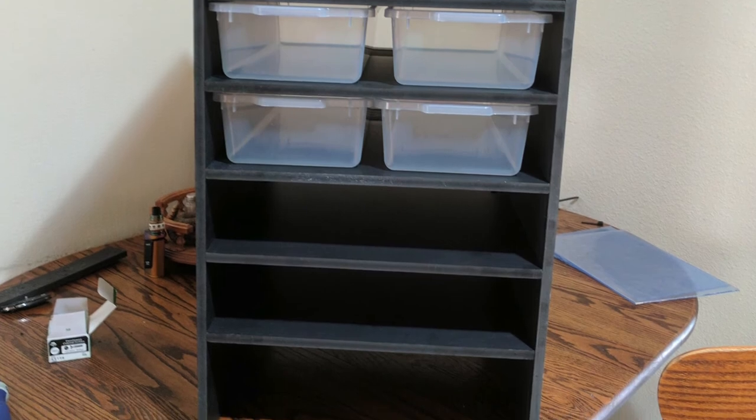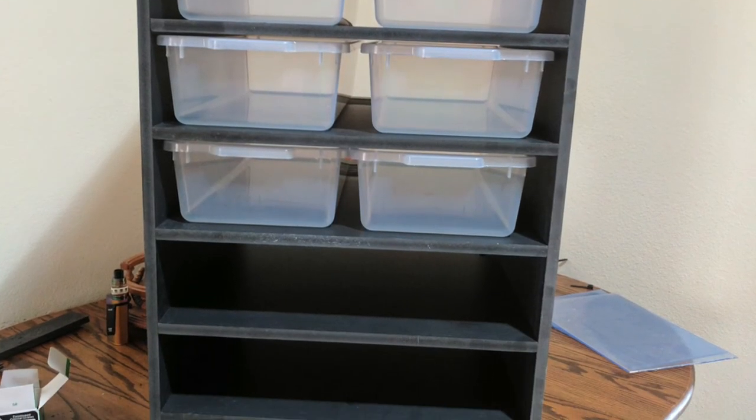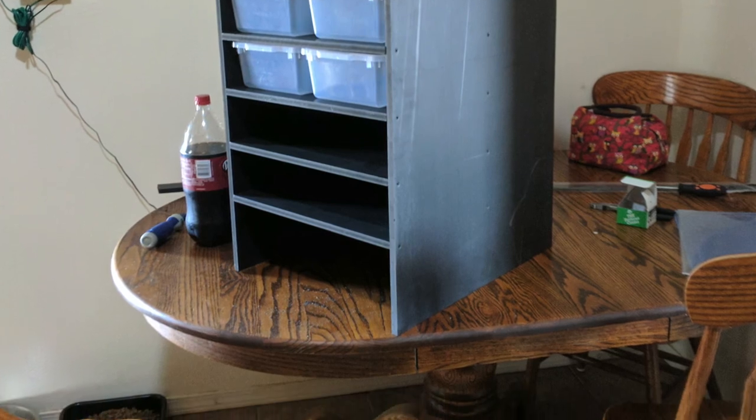Here's the completed rack, all finished with the heat tape run through. Didn't get a chance to film the final steps on video — a friend came and picked it up — but this is it. Remember to like, subscribe, comment, and see you in the next video.